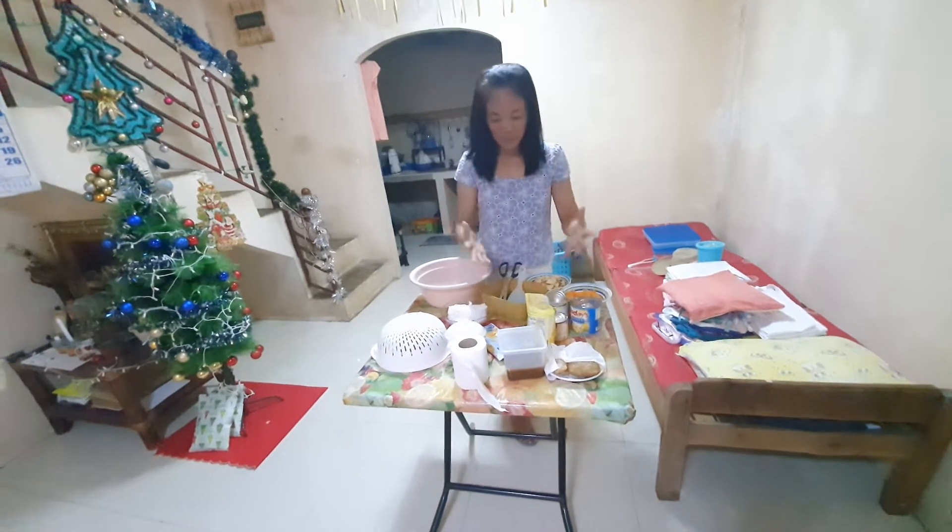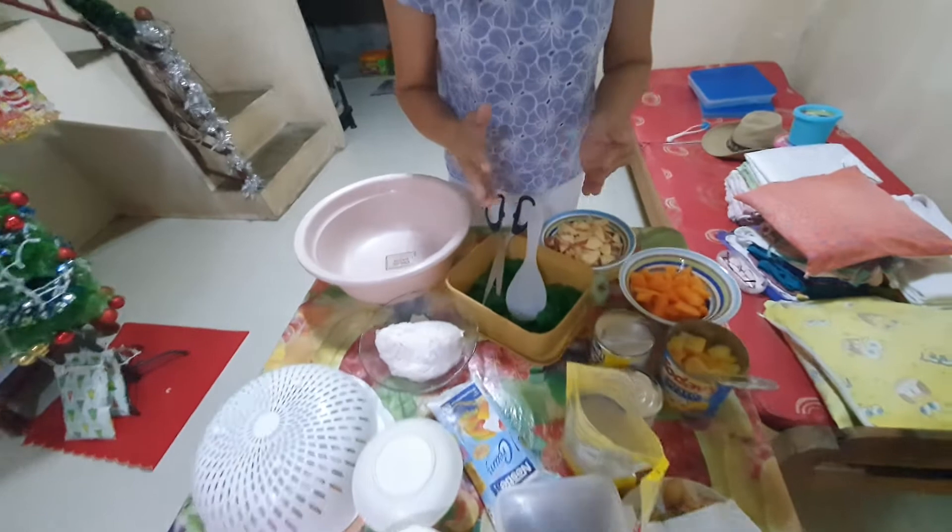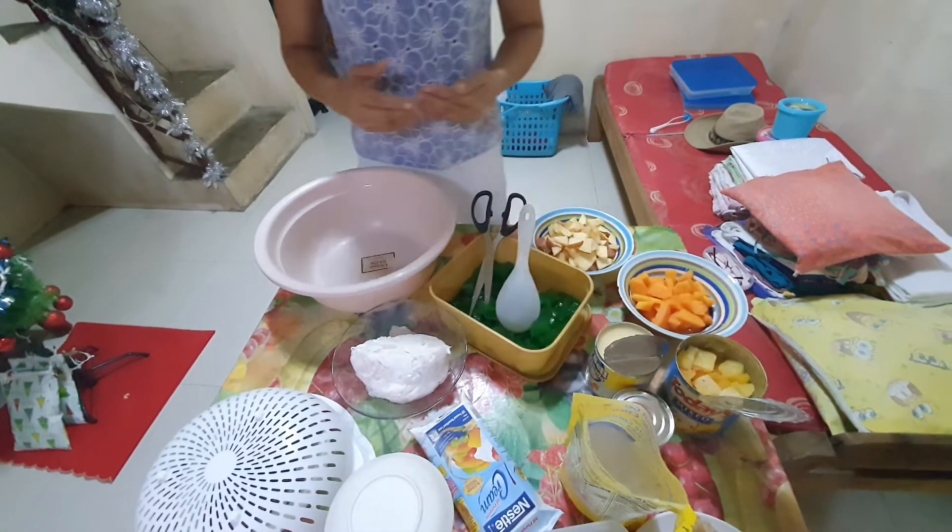But before that, we prepare the way with the ingredients for Buko Fruit Salad. Okay?